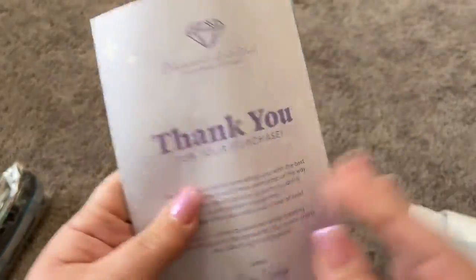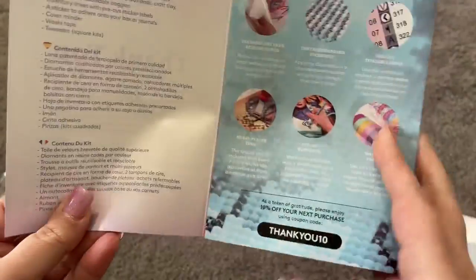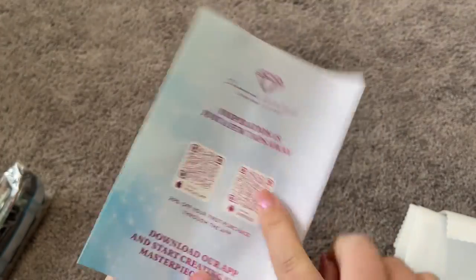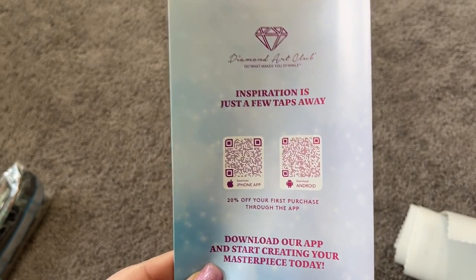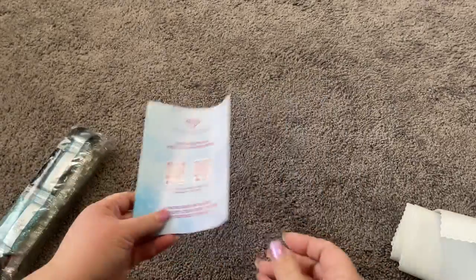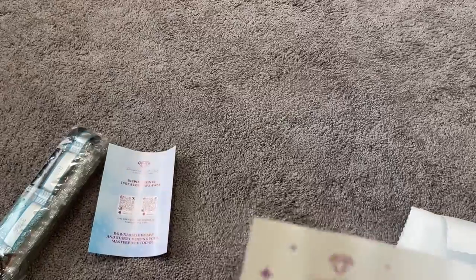We have our Diamond Art Club info book — thank you for your purchase, instructions on diamond painting, a link to the VIP Facebook group, and their apps. I highly recommend checking out the app — if you've never purchased through the app, you get 20% off your first purchase. Also make sure you're a member of their rewards program because it is super generous with lots of great rewards you can redeem when you purchase kits.